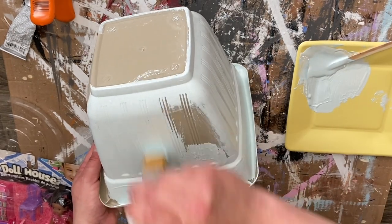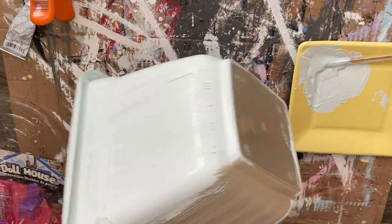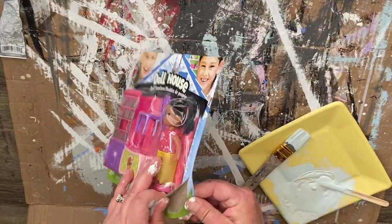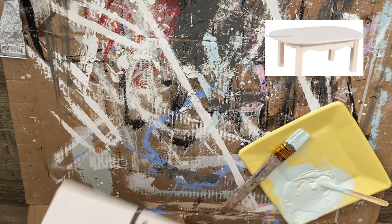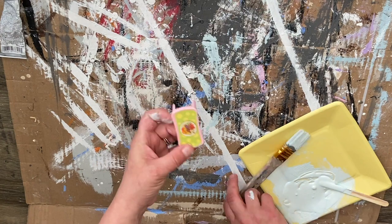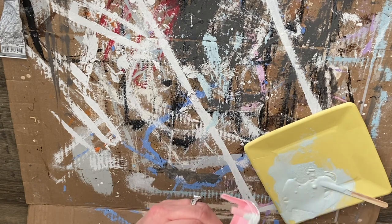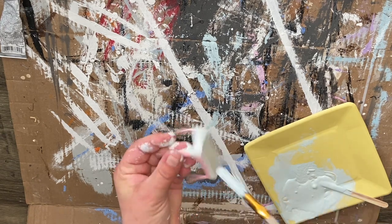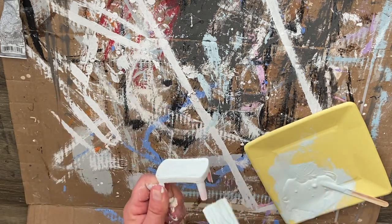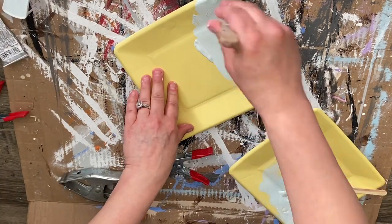It doesn't really translate on video that well — the end color is absolutely amazing, you just can't see it as well in the video, which is kind of sad. We're just going to go ahead and give one good coat to our planter. I'm also using this little table from the Dollar Tree doll furniture, but the kind of table I was looking for is the wooden one — I linked below the exact table on the Dollar Tree website. If you can find that, that's what I would use; this one is a little bit too small but we made it work.